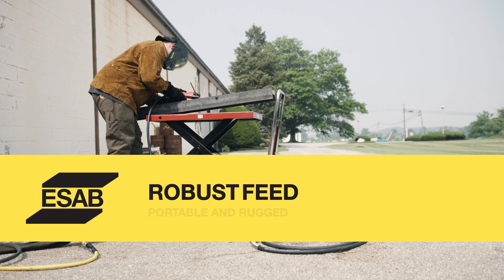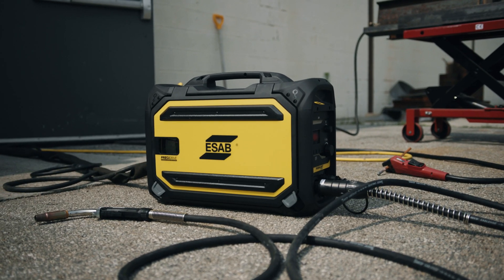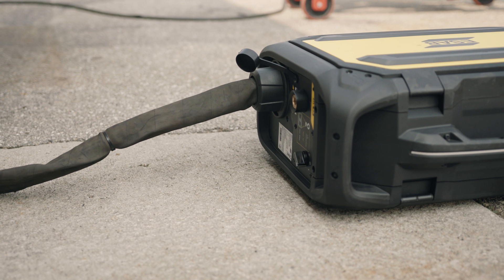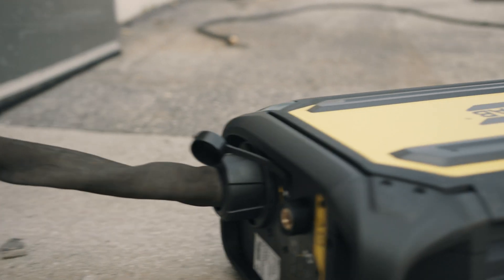As I mentioned before, the RobustFeed is a bench feeder that was also designed around the concept of a portable feeder. The casework not only protects everything, it also can take a pretty good beating. We have removable skids on the side — as they get worn out we can replace them. They also cover access holes for things like wheel kits and other options that we'll talk about later.